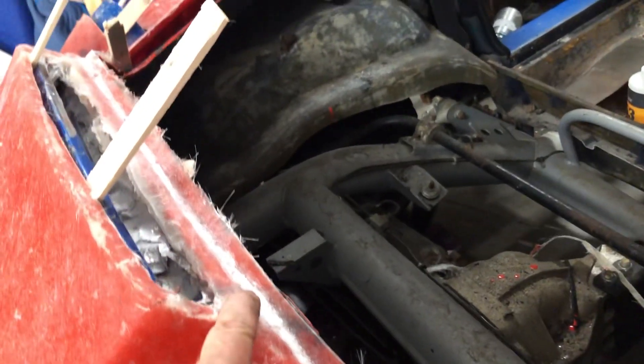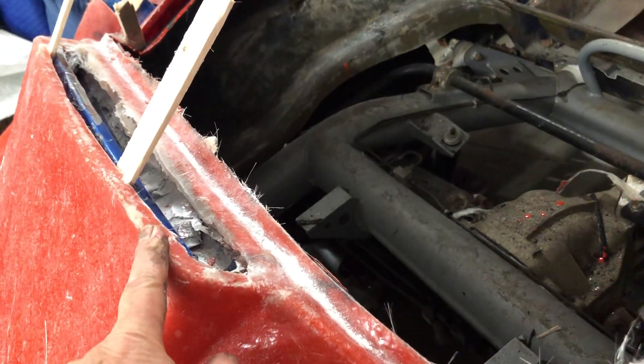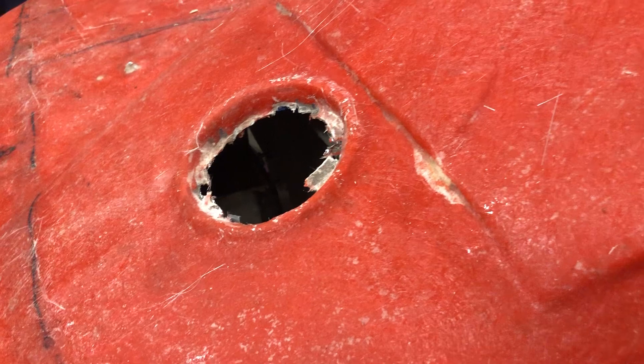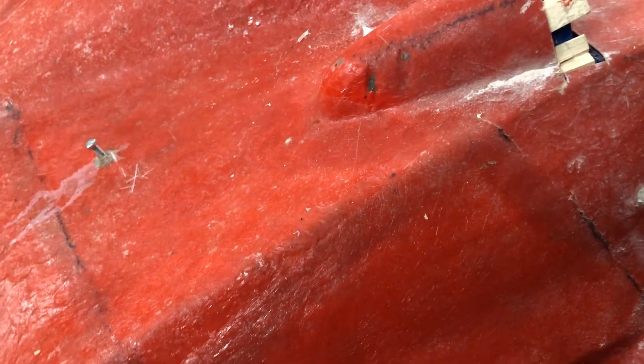I'm going to have to cut this cross piece right here off to get it off. My idea is to lift it up this way, and that would require it to lift up several more inches, which is going to be difficult to do. And then potentially, that gas cap area may be an issue — I won't know until I get these areas loose, because it's loose everywhere except for there.